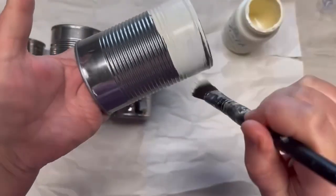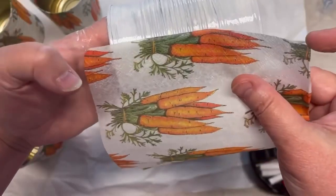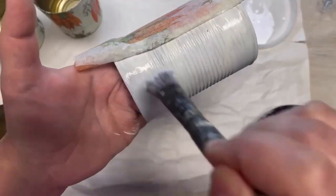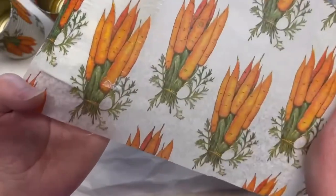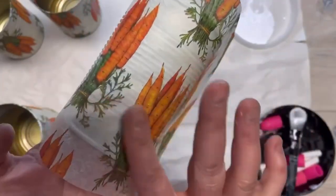Then I take this chalk paint — I have four cans that I've cleaned — and I'm going to paint them with the chalk paint. Let it dry, then I'm using some Mod Podge. I do little pieces at a time, so I put some Mod Podge on, then I put the napkin on, and then I put some more Mod Podge on.